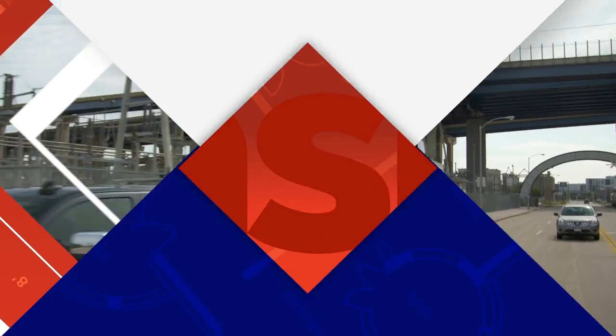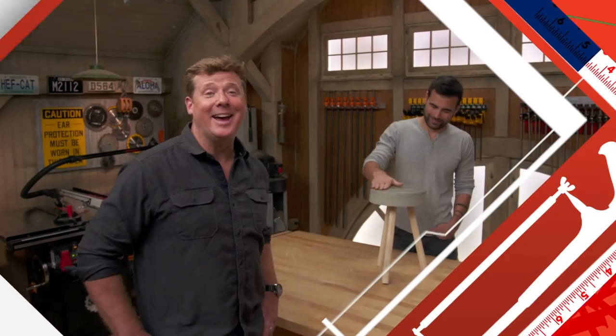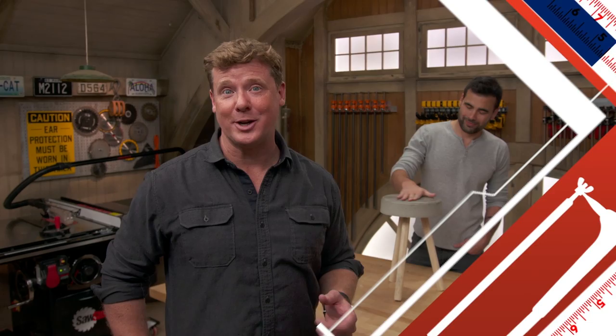Today on Ask This Old House, a chainsaw is one of the most dangerous tools you can use, but it comes with some built-in features to keep you safe. And maker Ben Ueda is stopping by to show us how to make a simple but elegant piece of furniture.